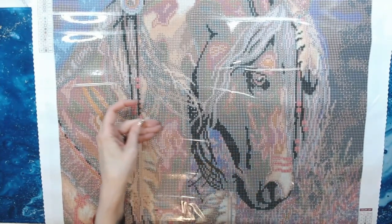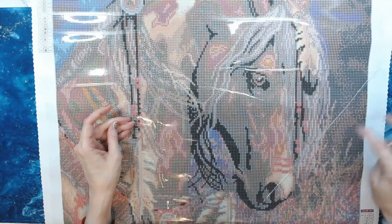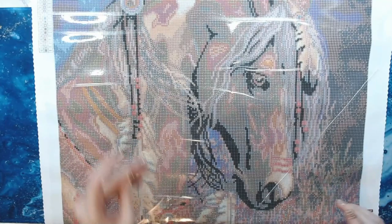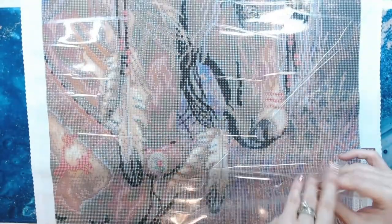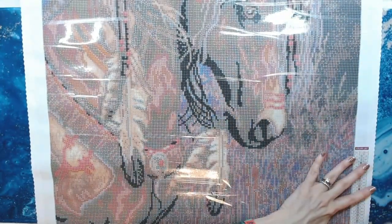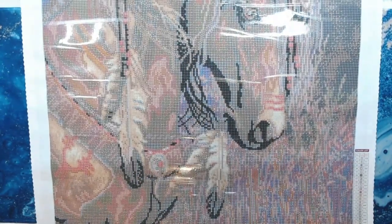Has anybody heard of Lori Prindle prior to seeing this on Diamond Art Club? Let me know in the comments below. All right, we're going to do the sticky test. Yes, very sticky. And then we're going to do a symbol test for you so you can see how clear all the symbols are. Look at that clarity.